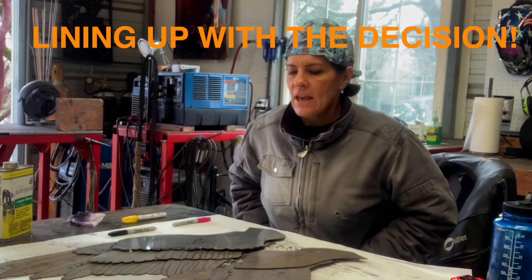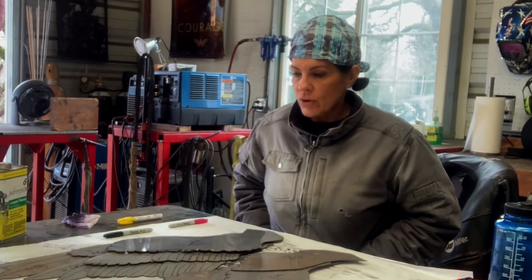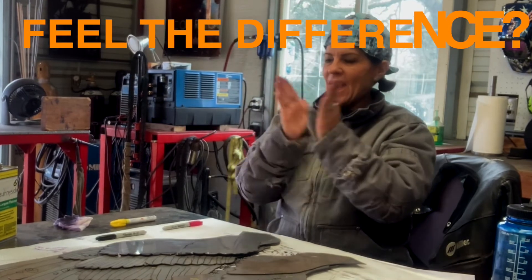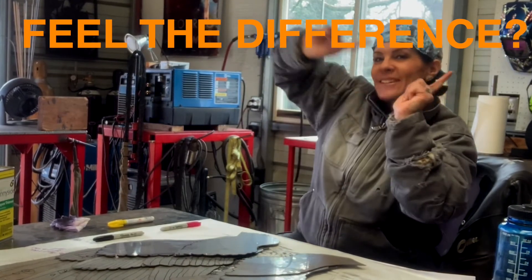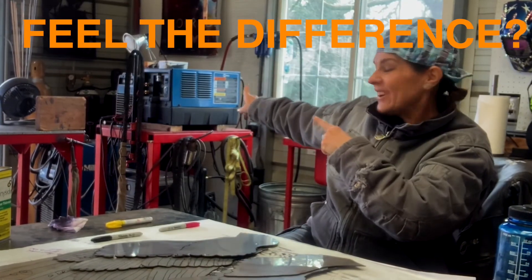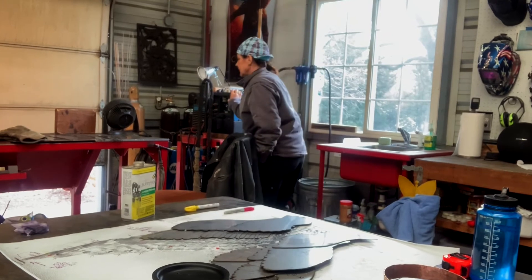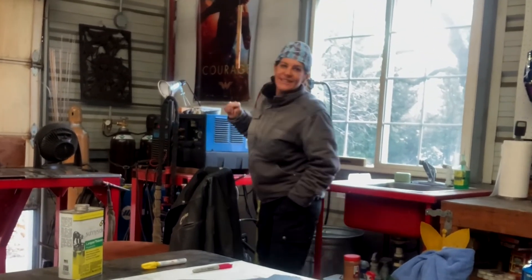Okay, you've got a plan. Now it's time to head over to the welder and get rocking and rolling. I haven't welded in so long — it's going to be so fun!